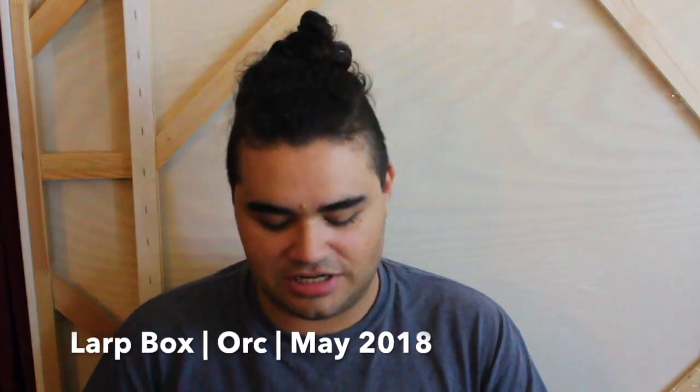Hello LARPers! It's Corbin, and today I'm here to talk to you about LARP Box. Now let's open her up. I know the theme — this one's Orcs.